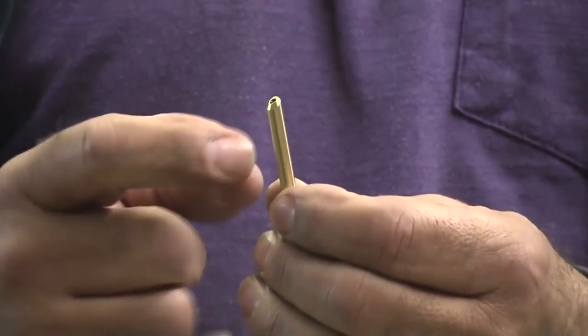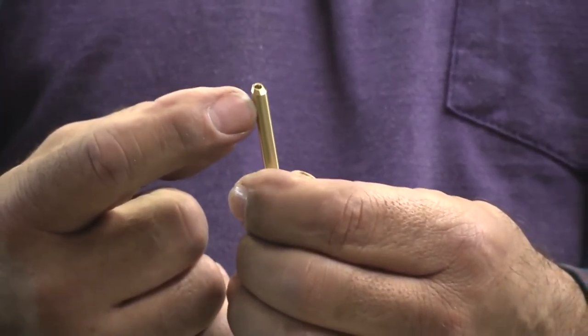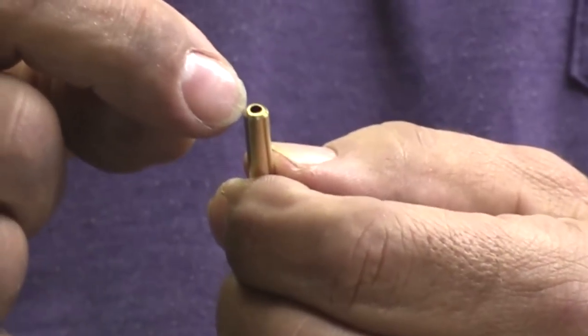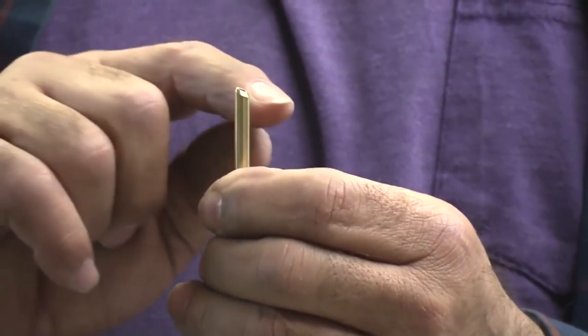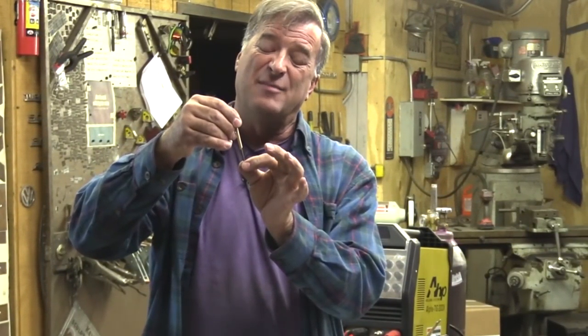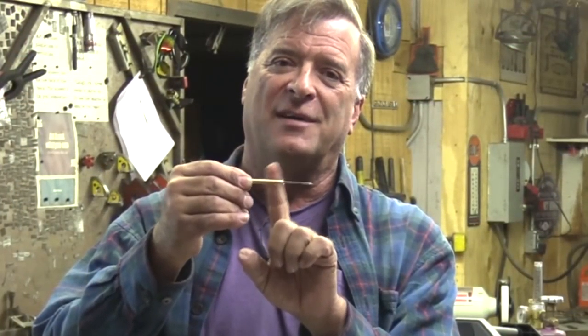This wedge collet doesn't have any grooves on it, but it has an oblong hole in the end of it. You can see the end of the collet is actually cut at an angle. Once you put it all together and inside your torch, when you tighten your end cap, it's going to shove this down into the bottom of the collet body and trap your tungsten. But there's nothing to deform, so these are going to last a whole lot longer.